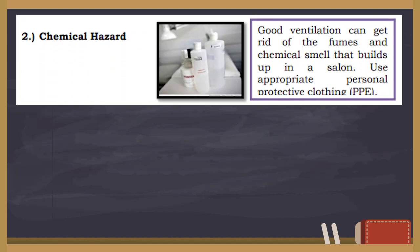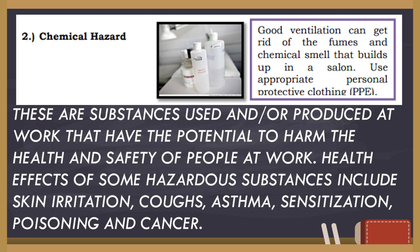Next is chemical hazard. These are substances used or produced at work that have the potential to harm the health and safety of people. Health effects of some hazardous substances include skin irritation, coughs, asthma, sensitization, poisoning, and cancer.